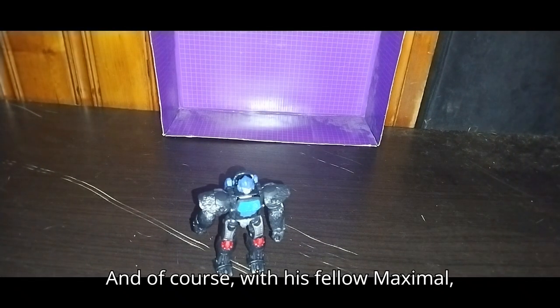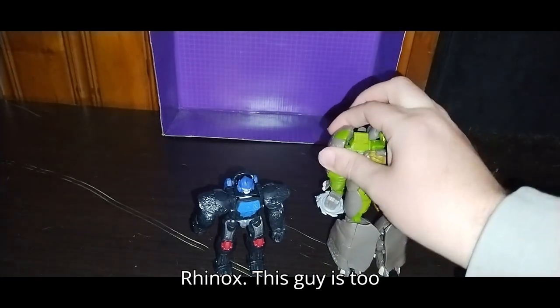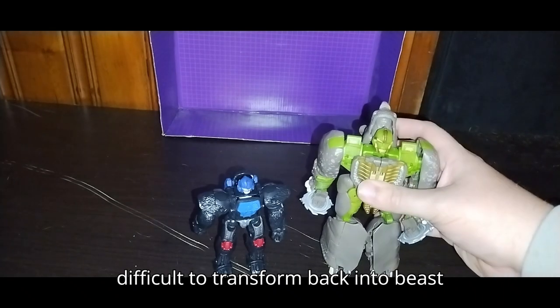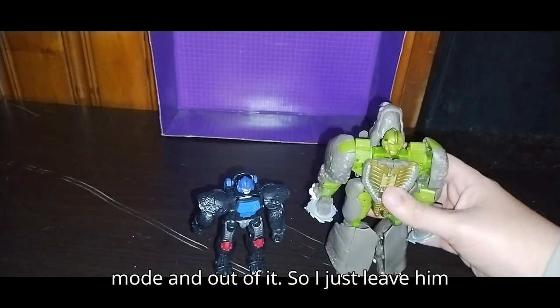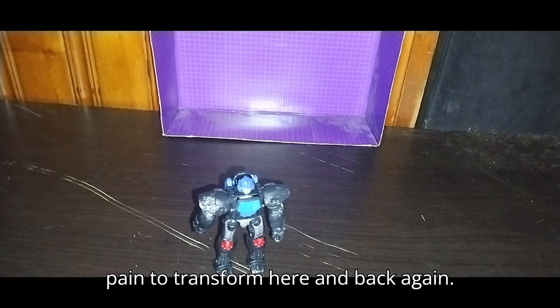And of course here's his fellow Maximal Rhinox. This guy is too difficult to transform back into beast mode and out of it, so I just leave him in beast mode. He's just such a pain to transform back and again.